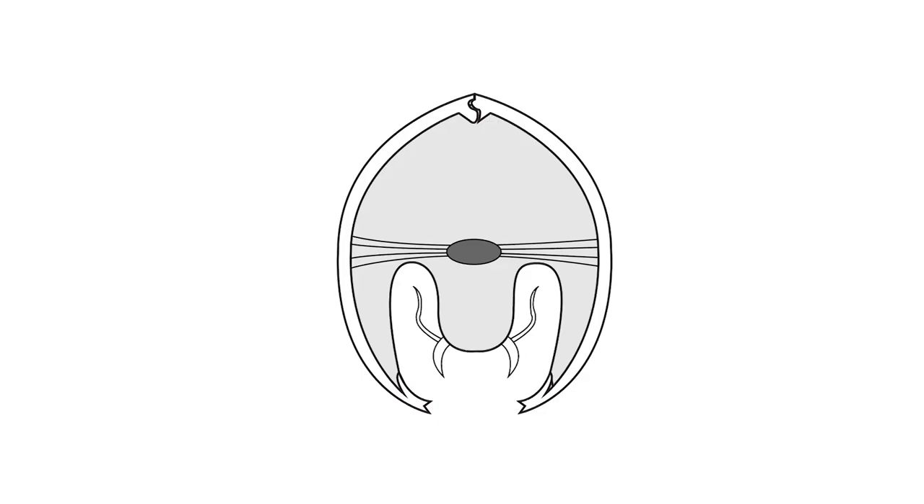The soft body of an ostracod is enclosed between two valves. The two valves, or carapace, develop from two lateral folds in the epidermis, each with an outer lamella and an inner lamella. The space between these lamellae is a continuation of the body cavity and may house certain reproductive and digestive organs.